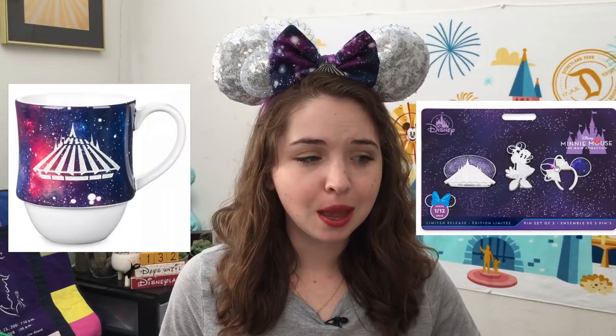Just recently in January, Shop Disney and the Disney Parks released the first set in the Minnie Mouse Main Attraction monthly series. This is a series similar to the Mickey Memories that Shop Disney did a few years ago. It features a collectible plush, a Loungefly bag, pin set, mug, Magic Band at Disney World, and also limited release Minnie Mouse ears.